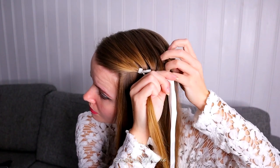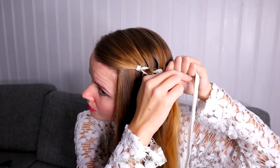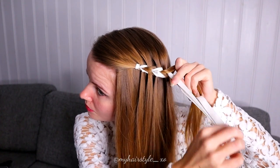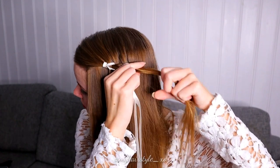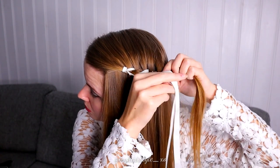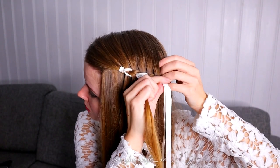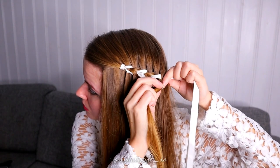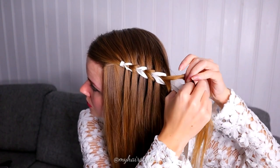Add again the hair. Bring the hair strand between ribbons and the hair. Then split the hair strand and pull both ribbons between the hair sections. Add hair and pull the ribbons between the hair strands. Keep on repeating.